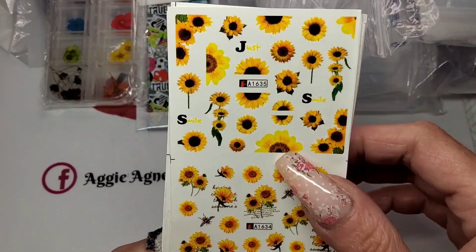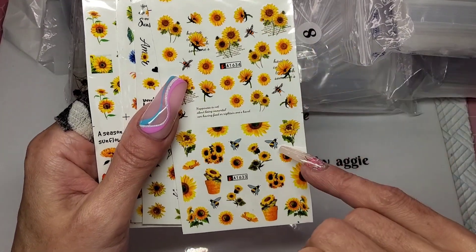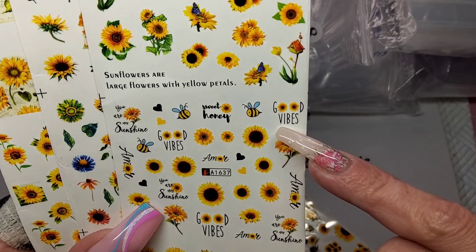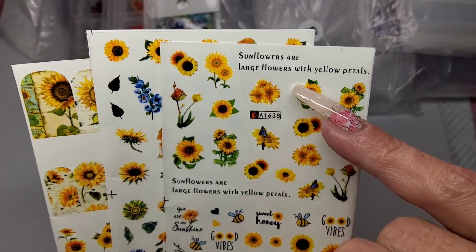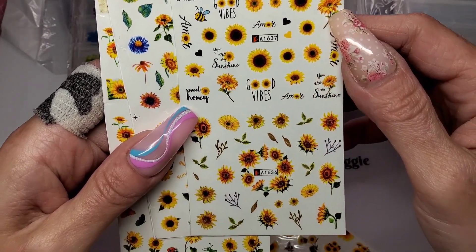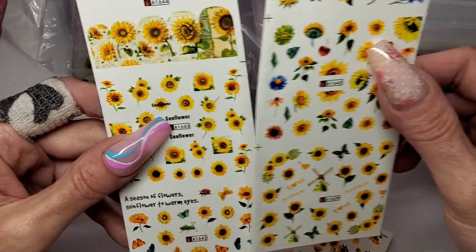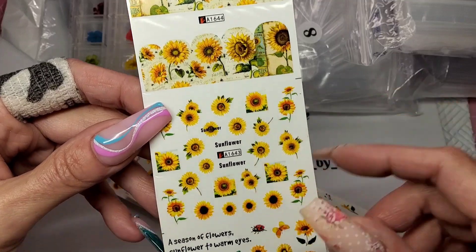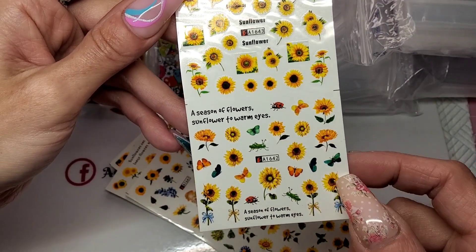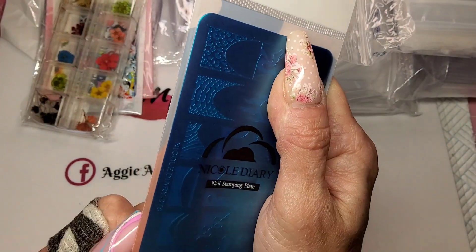I've got some decals — these are sunflowers. I love these because they're half and half, so you can put half on one nail and half on the next. There are so many different ones in here. This one's got little bumble bees on it, this one has cute little bees as well, 'good vibes,' 'you are my sunshine' — they're so cute. Some more sunflowers, a butterfly, and full cover ones for short nails. I like these a lot.